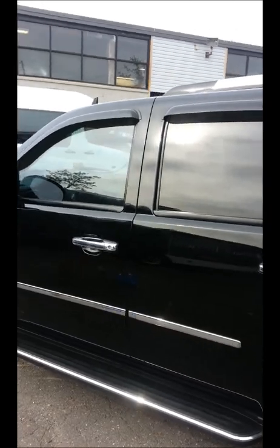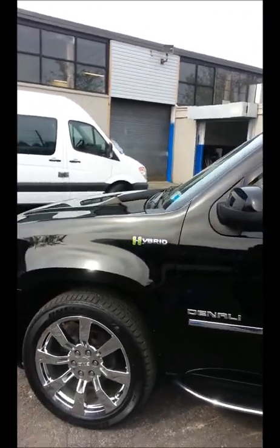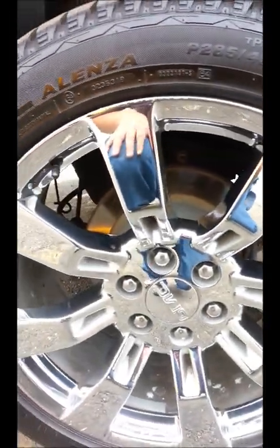First we steam washed and clayed — prepped it up. After the polish we steam washed again, then applied HD Nitro Seal and did a wipe down of that. Hopefully you can really see how even the paint and shine are now. Just to remind you, this is a clear coat correction — no glazing, no filling. This is true paint correction at its finest. Glass was also clayed and polished, and Nitro Seal applied. Chrome was also Nitro Sealed — basically the whole outside of the truck is Nitro Sealed.